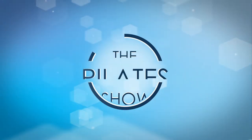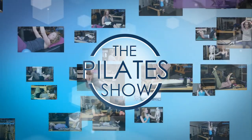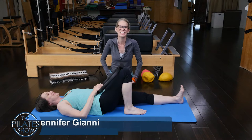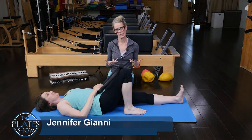Welcome to The Pilates Show, where we explore Pilates tips and techniques to help deepen the skill level of the movement educator while having fun. Hi, Jen and Amy here, and today we're looking at a really fun modification for the roll-up.